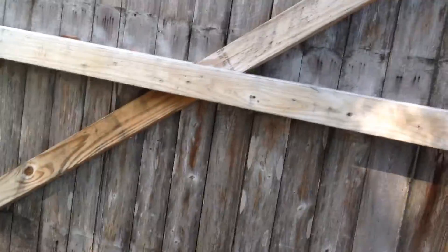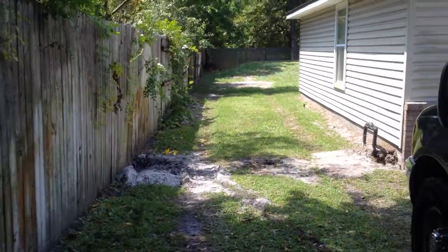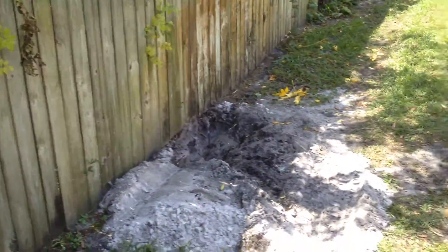I took these old gates down, these recycled cypress gates down. Taking all this recycled fence stuff down, and the old gates were over here — this way the gates were.